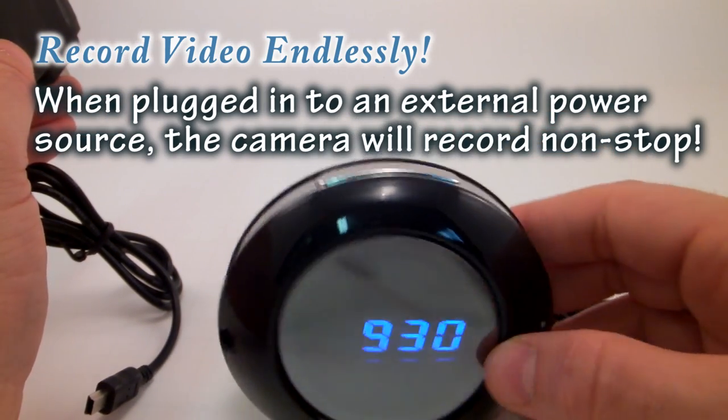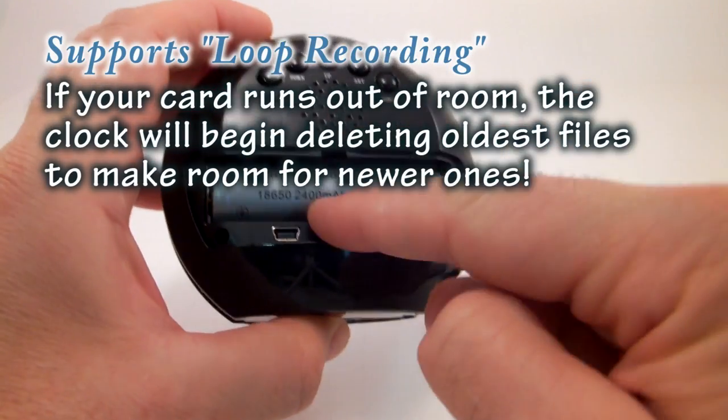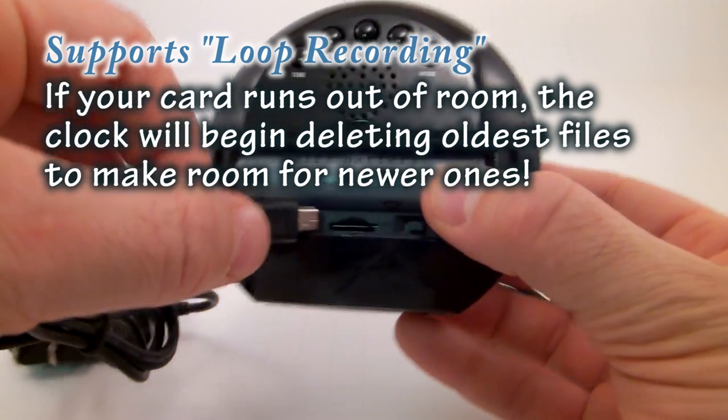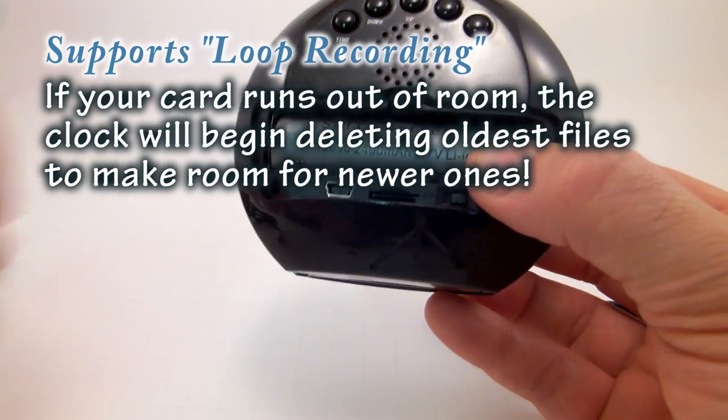The battery will charge and it will take video while you're recording. The only downside is you have to have the battery cover off while you're charging, so someone might be able to see that it has an SD card slot, which looks a little suspicious. That's the only downside.